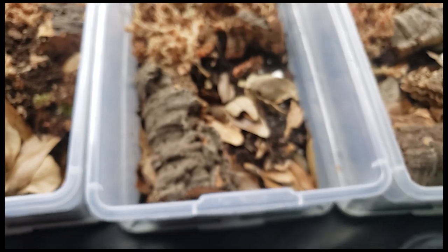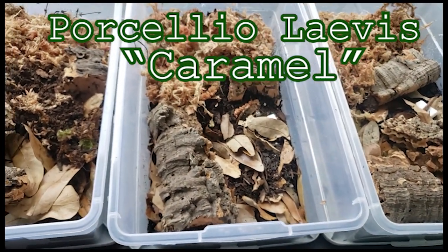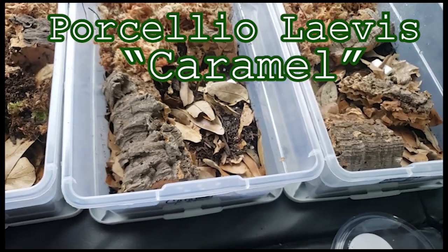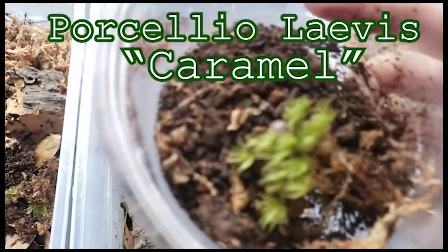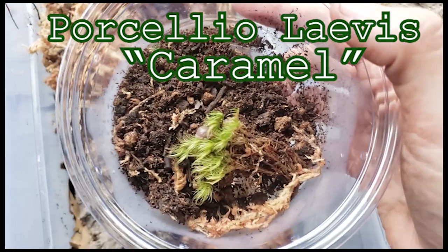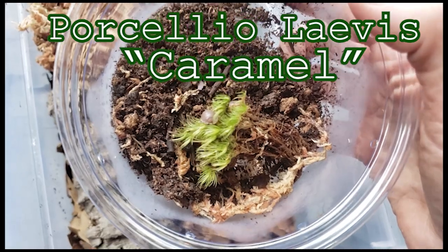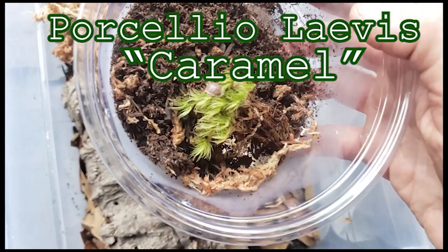Next we got caramel — caramel, however you guys like to say it. We got one right on top of that moss. Some people do live moss in their containers. We've got a couple, and some of them come with it — I'll just throw it in, might as well.